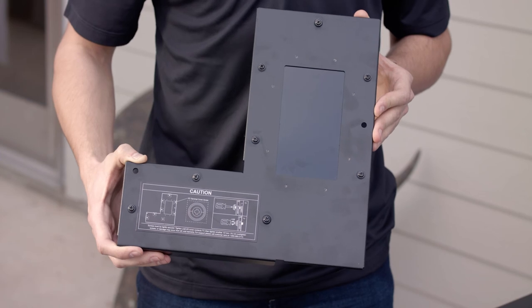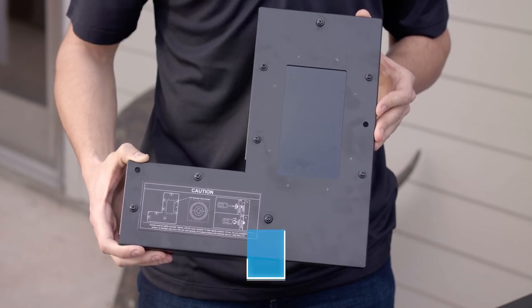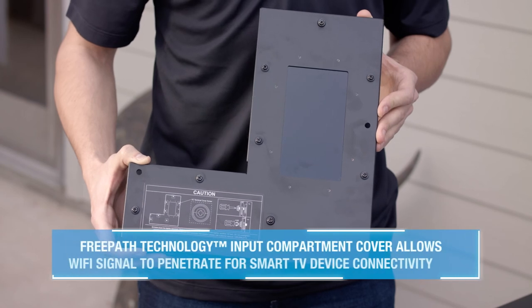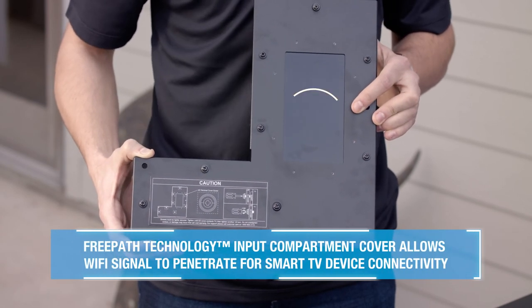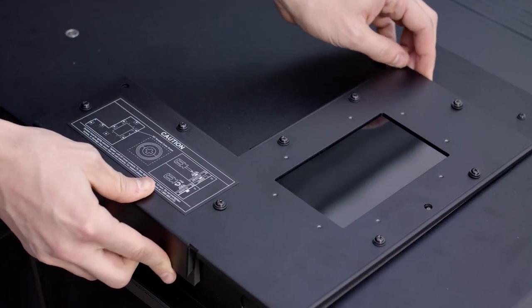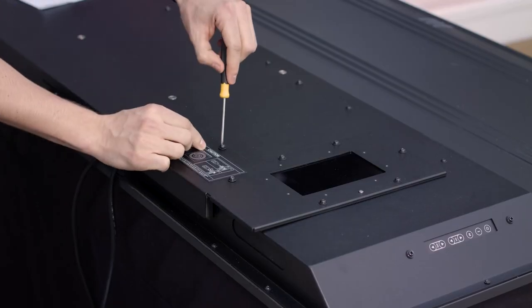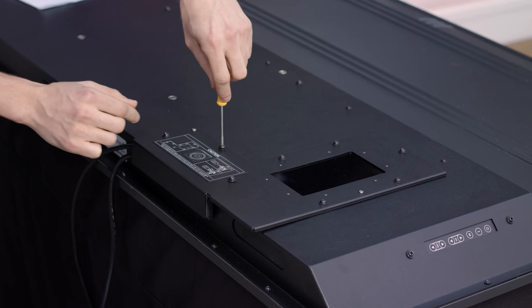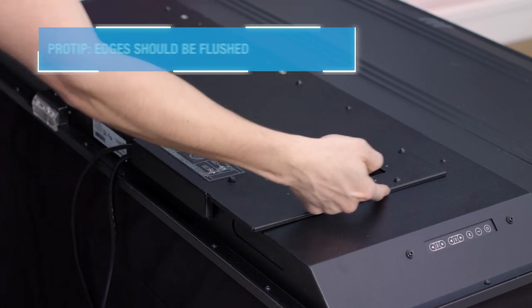The next step is to reinstall the back cover. Standard outdoor TV covers are typically made out of metal which weakens Wi-Fi signals. The Neptune Shade Series is optimized with our free path technology, which allows Wi-Fi signals to easily connect to your smart devices. Using the guides on the back of the TV, securely replace your cover and tighten down all remaining screws. Be sure not to over-tighten and that all of your edges are sitting flush.